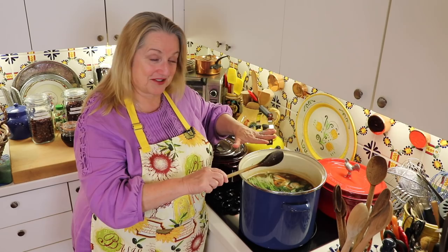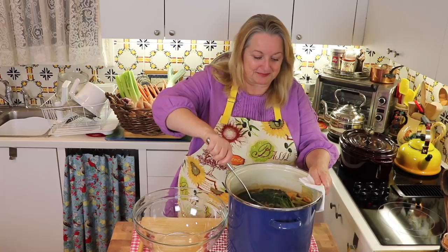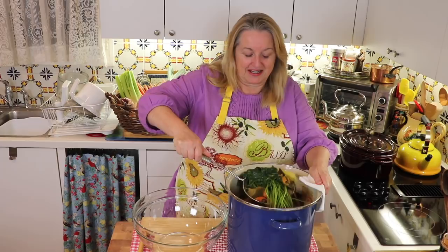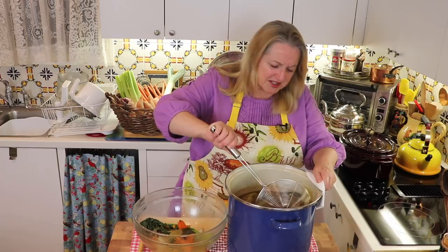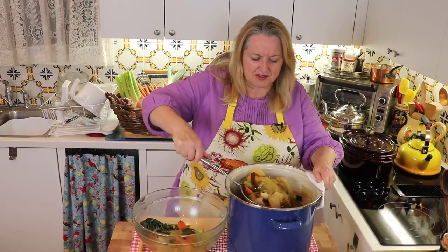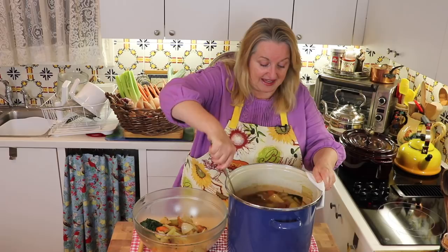Now what we're going to do is strain everything out. I've removed this from the stove and I'm ready to start sifting out all of the vegetables, ginger, and so on. Here's the parsley right on top — it's very rich in vitamin C, so that's nice to add into our mineral broth. Just because the taste can sometimes be a little overpowering, I like to put it in for the last 10 minutes. We're not going to throw the solids out — I'll show you what we're going to do with that.